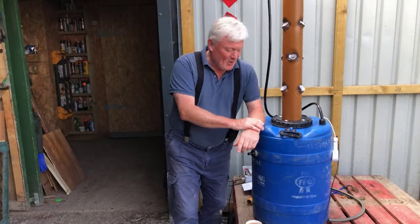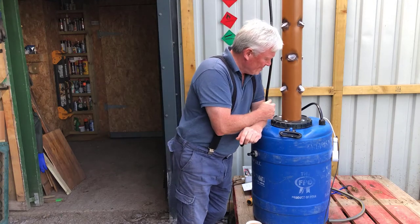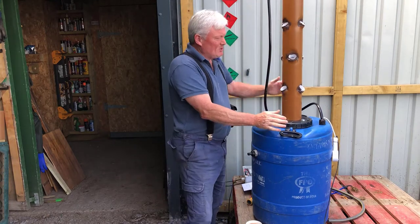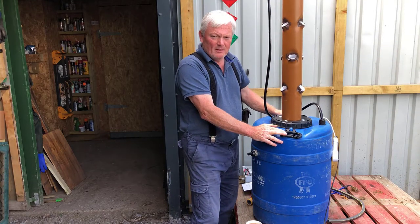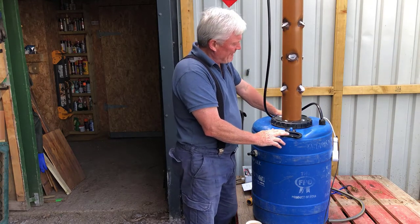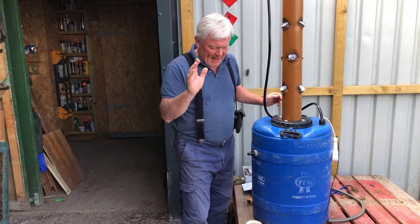Roll out those crazy lazy hazy days of summer. Welcome back, you vegetastic people. Behold before your very eyes — we have the prototype of the Happy Days Veg aeroponics grow tower system.